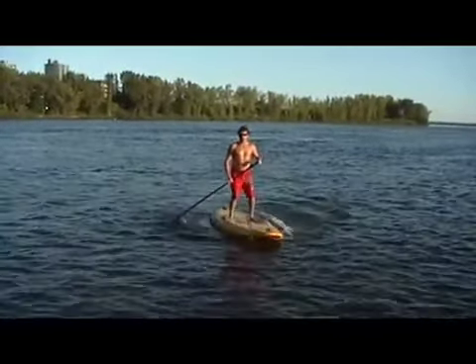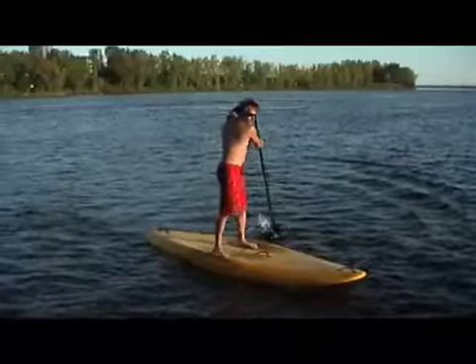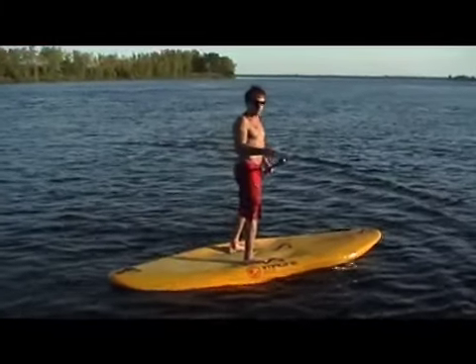That's a very stable stance. The problem with this stance is that you have no forward and back control. So if you get hit by a wave or something and it knocks you, you're going to fall backwards or forwards. There's no control over the board in that direction.